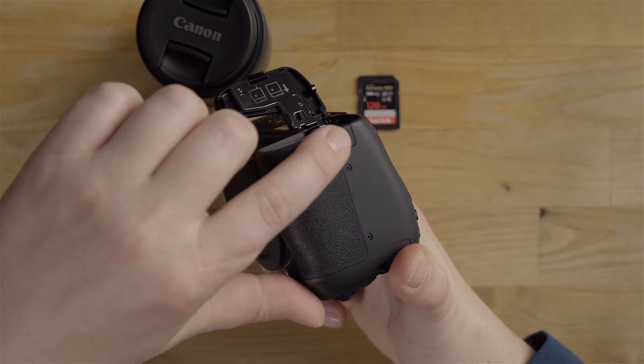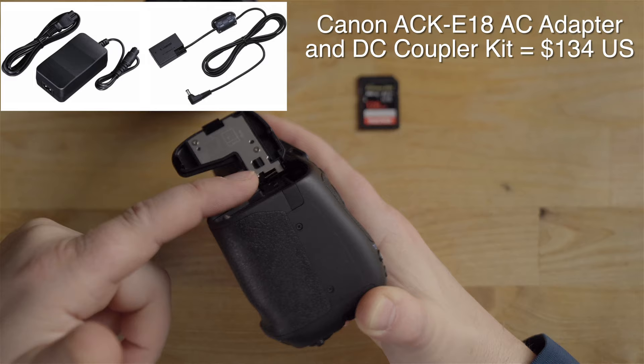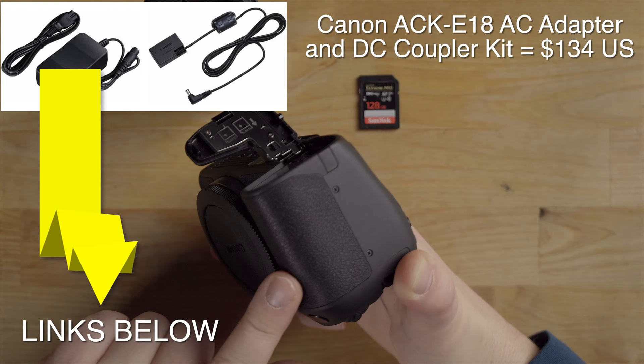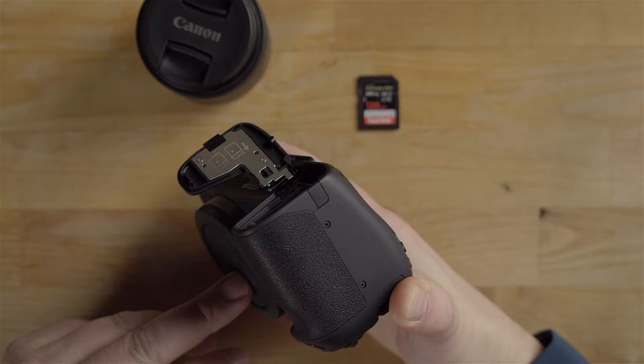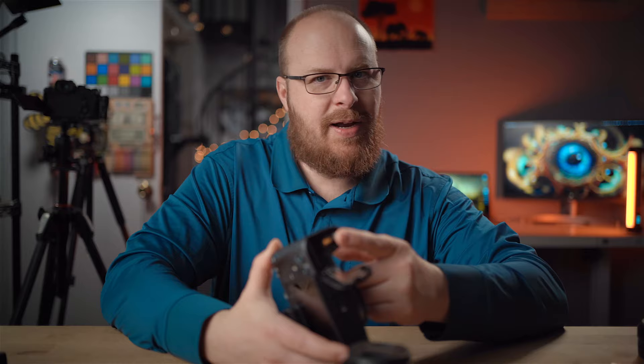In addition to the battery, there's a little door that peels away to give room for a cord when using a dummy battery. Canon makes a dummy battery solution that goes to an AC wall outlet, which is great for filming in the studio for extended periods. This battery only lasts about an hour, so I'd highly recommend that accessory. I recommend going with the Canon version over aftermarket ones.